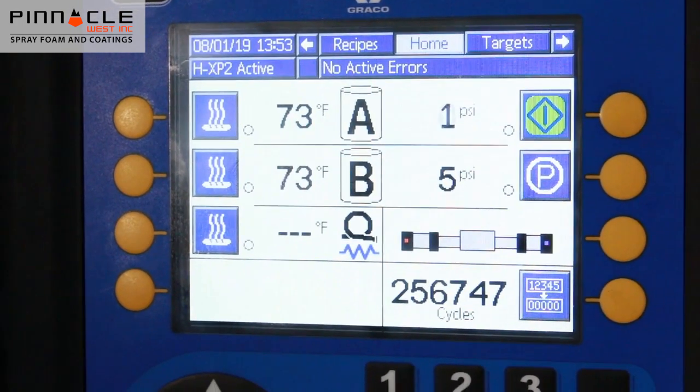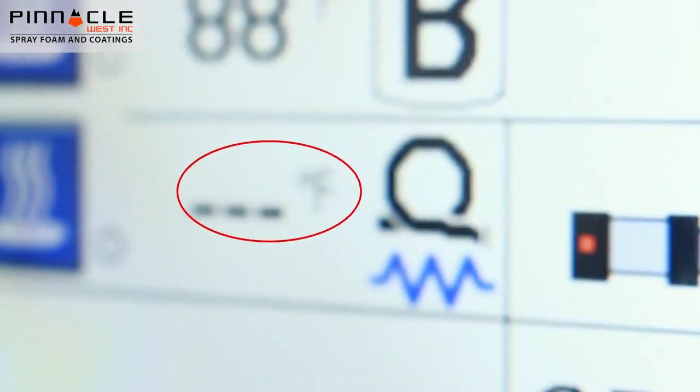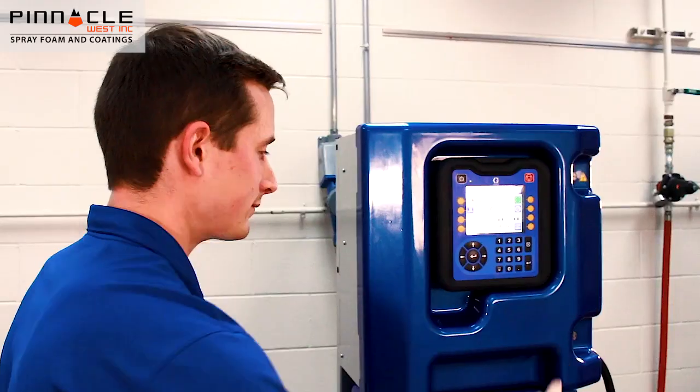When in resistance mode, the new hose heat icon will display and a hose temperature will only be shown when the hose heat is turned on. And that's it! Now that the hose has been calibrated and saved, you can now run in resistance mode.